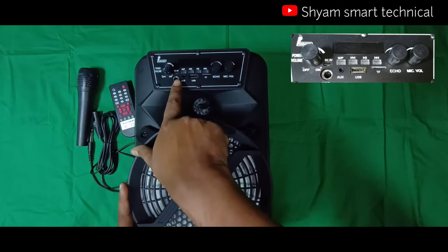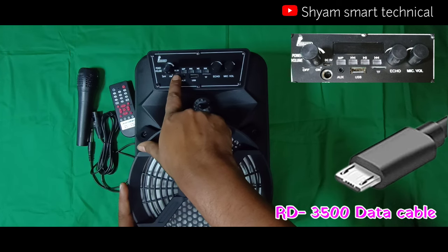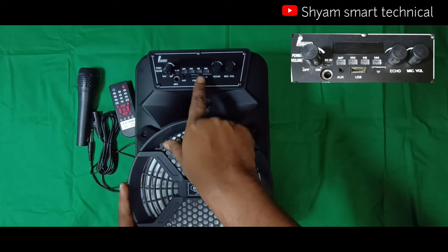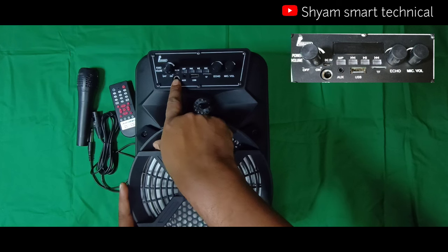This will be charged with the data cable for your mobile device. There is a TF card slot. You can also use it with USB input. There is an AUX system and a mic system available.